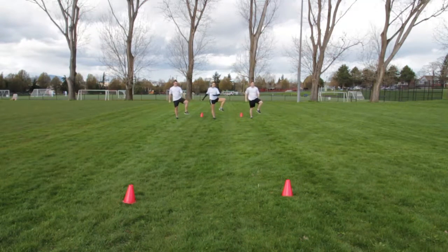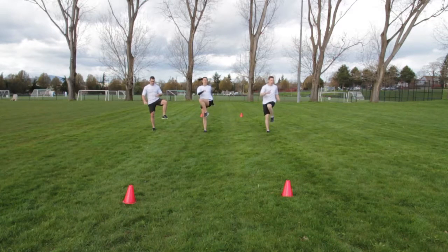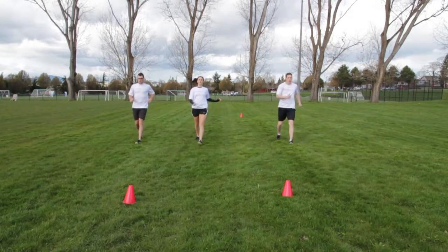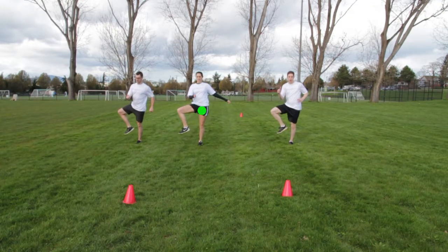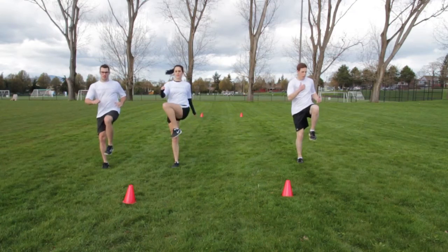On one leg, lift the opposite leg with a bend in the knee at least 90 degrees. Bring the bent knee up directly in front of you and move it out towards the side. Focus on hip-knee-ankle alignment. Advance three steps and repeat with the other side.